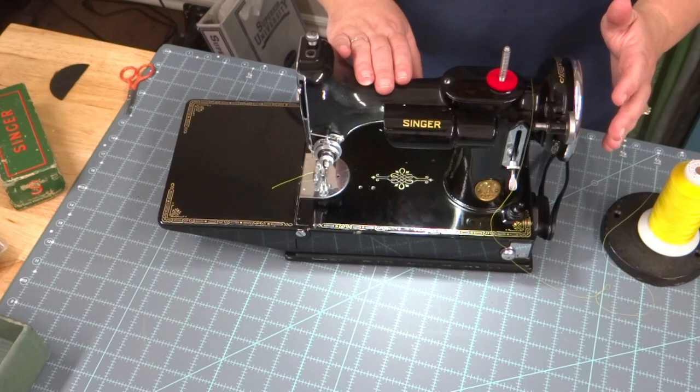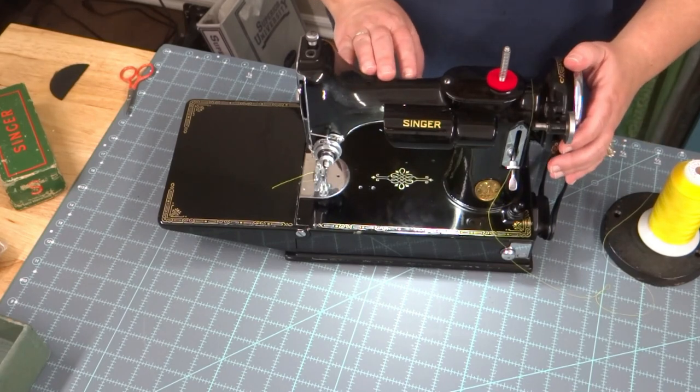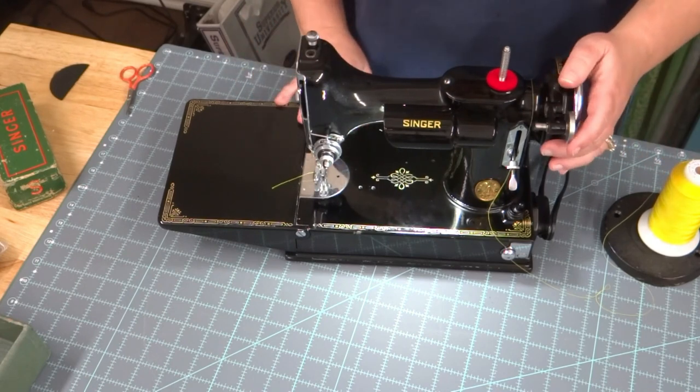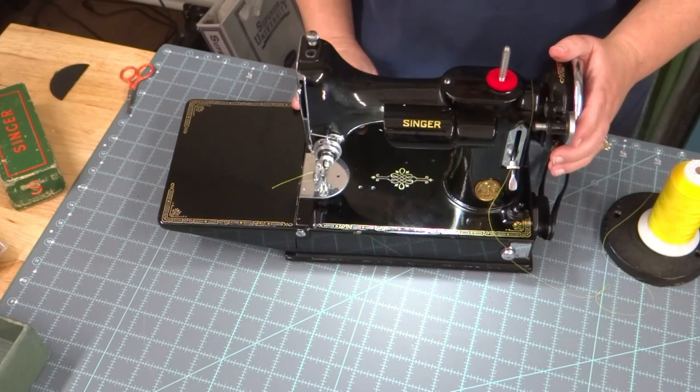Anyway, I hope you liked the unboxing — I thought it was fun. I'm really excited about this machine. I'm glad she's here. Her name is Priscilla, so I'm glad to have her join the family. If you have any questions just put them down in the comments, and I would love to hear what you think about it. Talk to you again soon — thanks, bye bye!